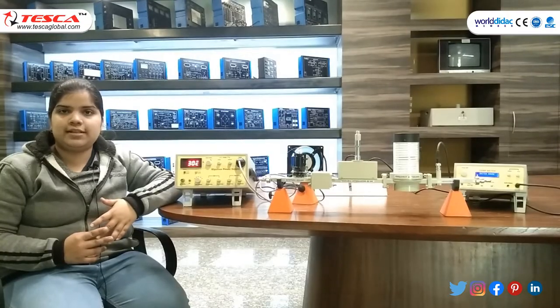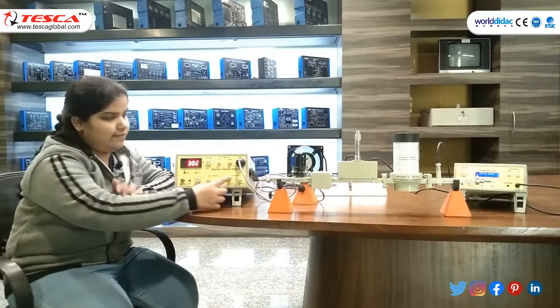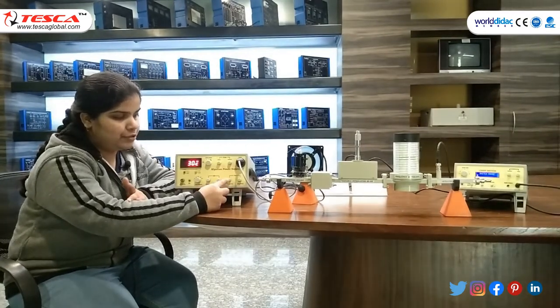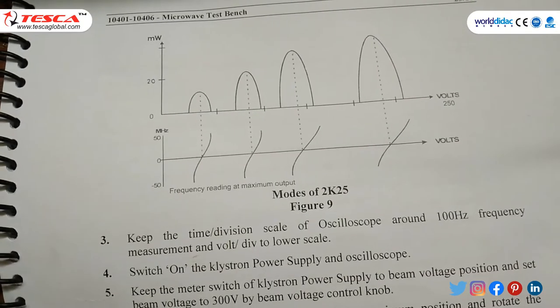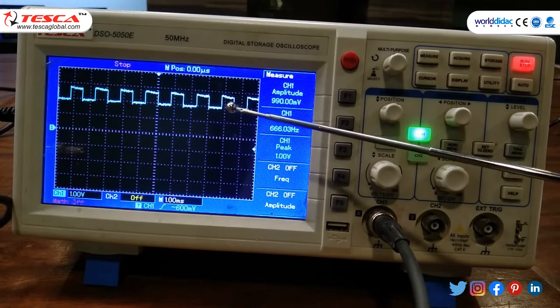For the mode study on oscilloscope, the rest of the steps are the same. Only make certain changes: in FM, change the amplitude and frequency knob to mid position and observe this graph on DSO. You can observe the square waveform across the detector mount.